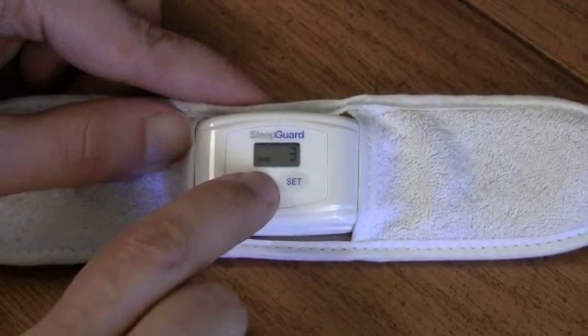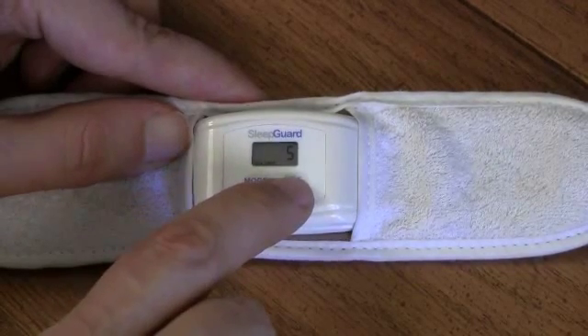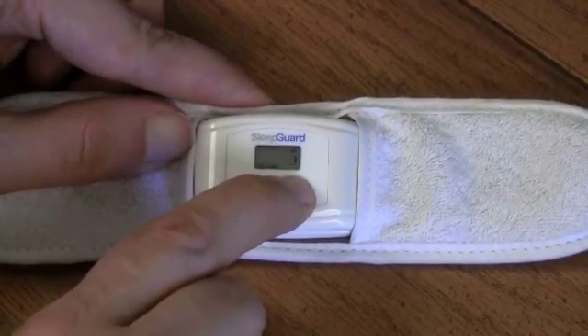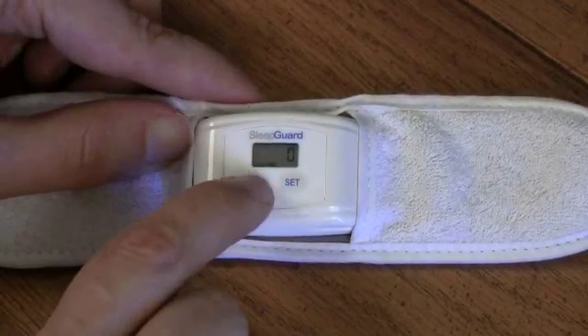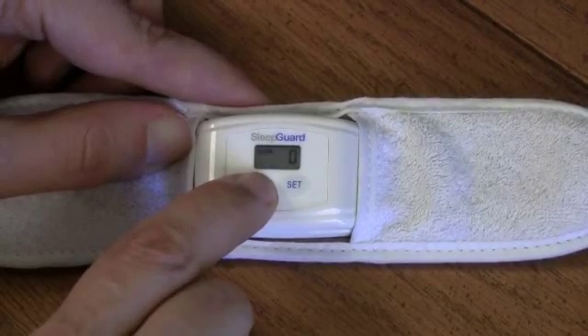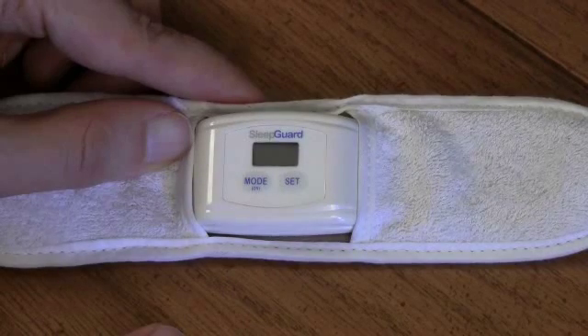Then press the mode button one more time and you'll see volume lit up at the bottom of the display. You can use the set button to cycle around to 0. Once you've gotten to 0 on volume, press the mode button again for one second to turn the unit off. It's now set up for baseline measurement.